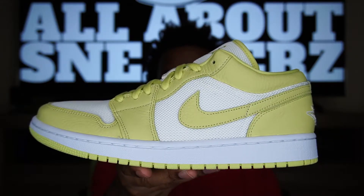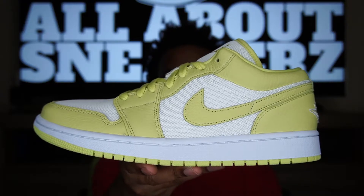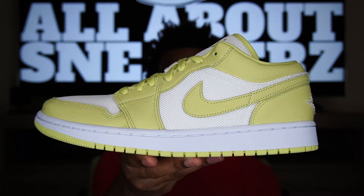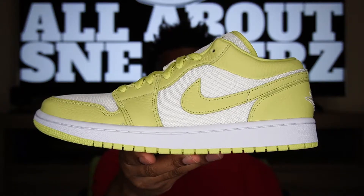There you have it — the Women's Air Jordan 1 Low SE Limelight. A very clean sneaker in my opinion; had to get this one for the personal cop. This shoe did tend to sit out on Nike's website for some time, so it wasn't that hard of a cop. Let's go ahead and do a quick 360 on the shoe.